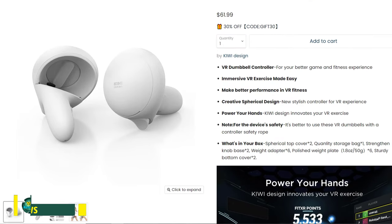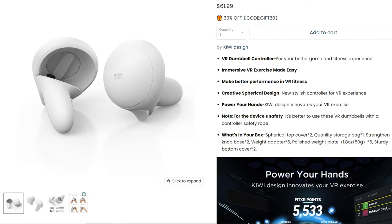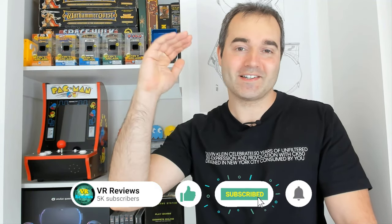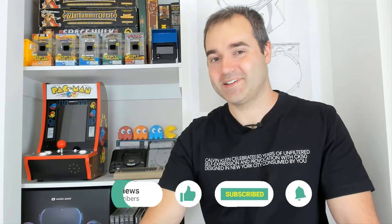In this video we take a look at the VR Dumbbells by Kibri Design. These are dumbbells specifically created for your Quest 2 motion controllers, designed to take your VR fitness regime to the next level. But do they? Let's find out.